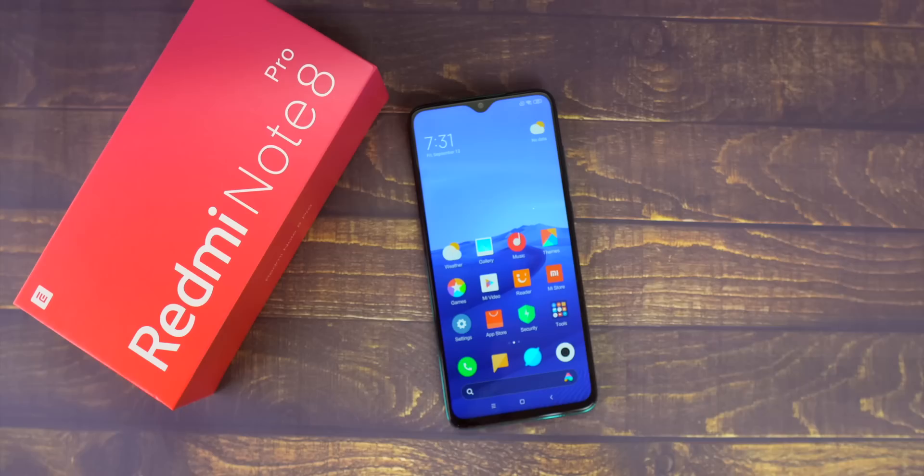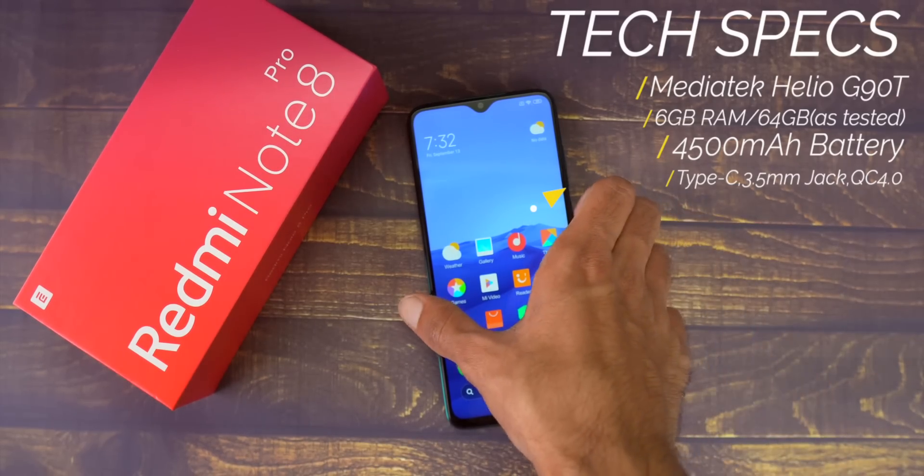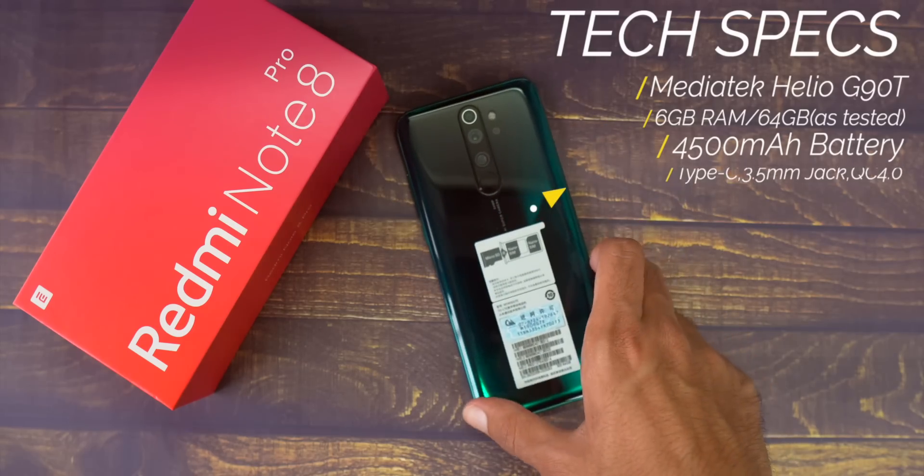On the inside, the Redmi Note 8 Pro gets the MediaTek Helio G90T processor, a very powerful octa-core chip on a 12nm process majorly aimed at gaming — PUBG lovers will definitely like this. You also get 6GB of RAM and 64GB of storage on my variant. The battery is 4500mAh, up from 4000mAh on the Note 7 Pro, which is a nice improvement. You still have the headphone jack, a USB Type-C port at the bottom, and Quick Charge 4.0 support.